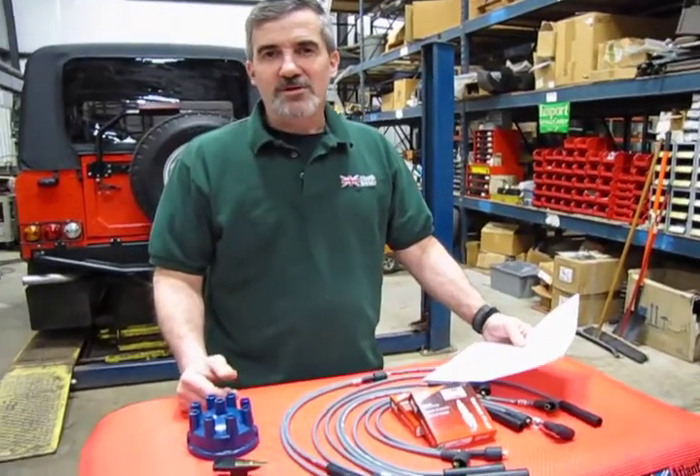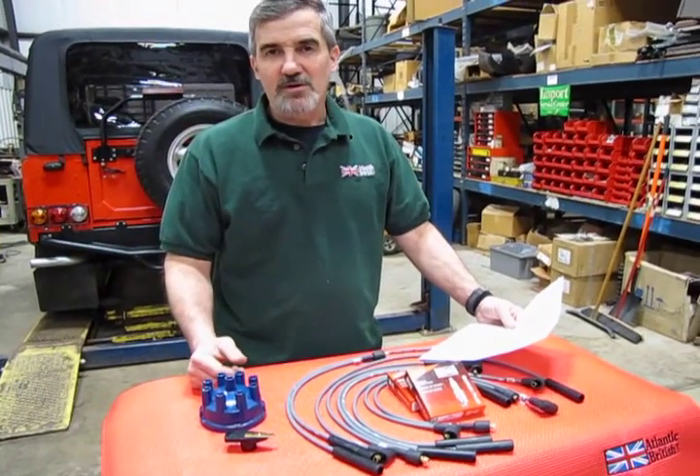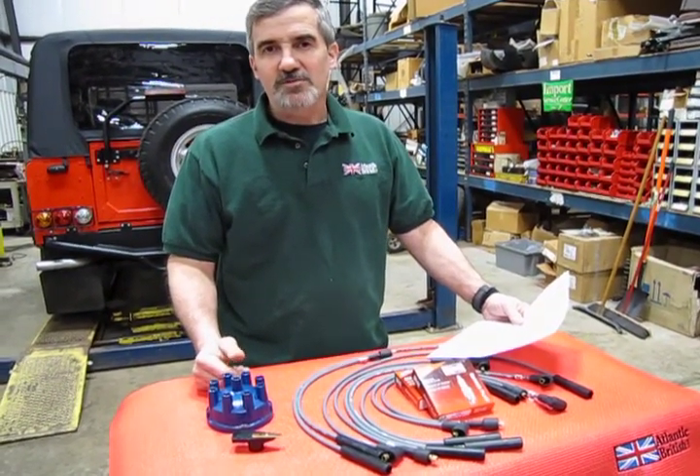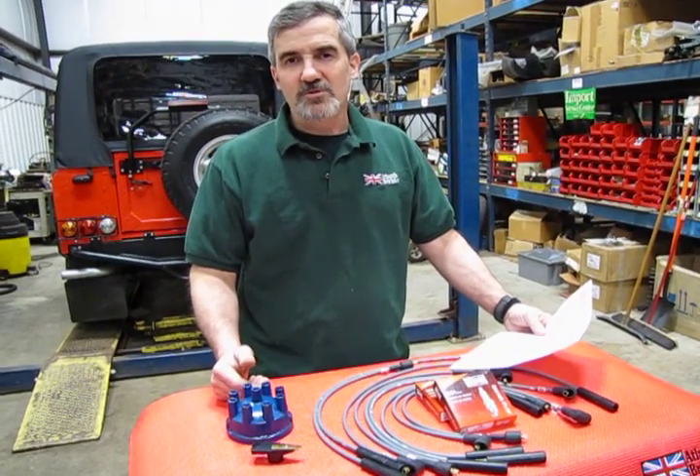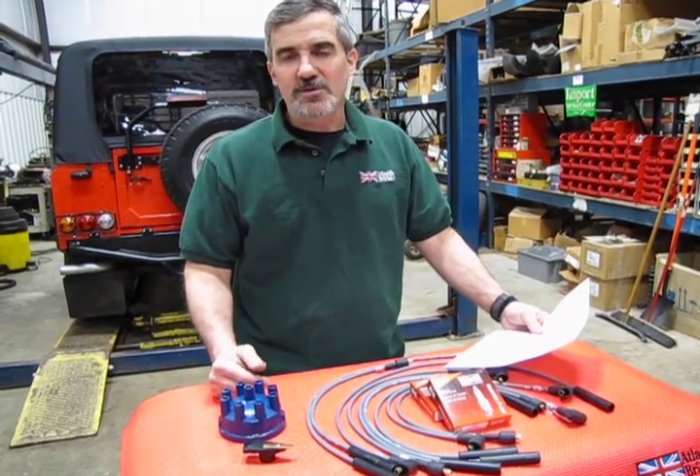Hi, I'm Doug, your tech support representative for Atlantic British, and as part of our service and maintenance kits program, we're going to show you the kit that gives you your tune up for spark plug and spark plug wires.